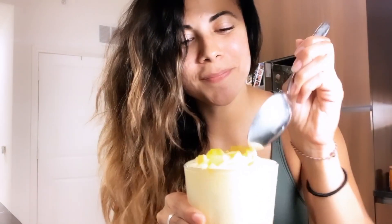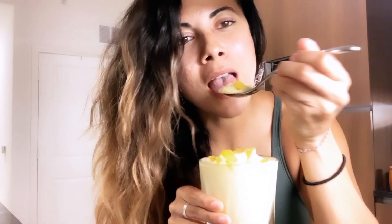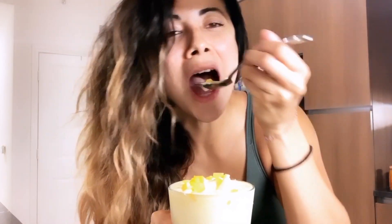You want to blend it so it's nice and thick, and let's see the consistency. Alright guys, moment of truth — look how delicious. Oh my god, it is so good. It is just like a sorbet. Cheers guys!